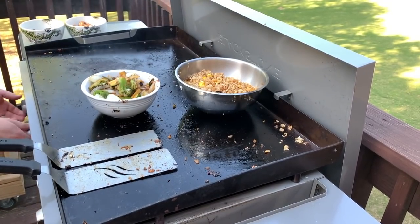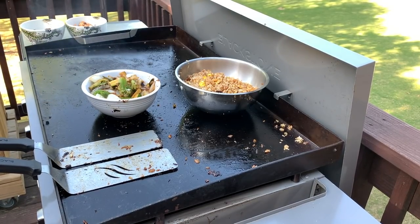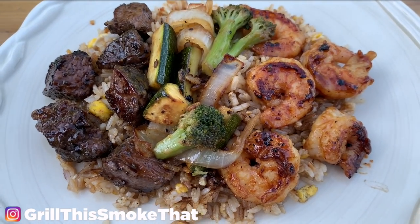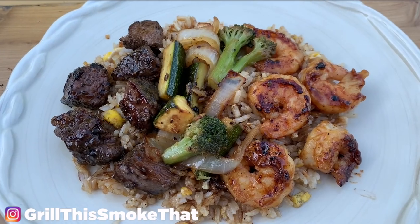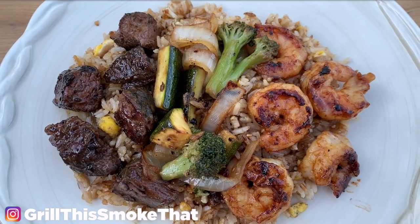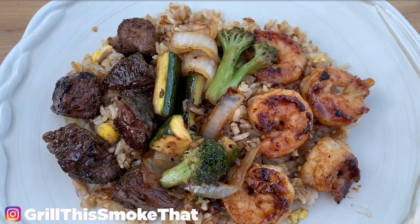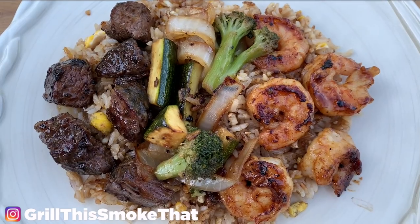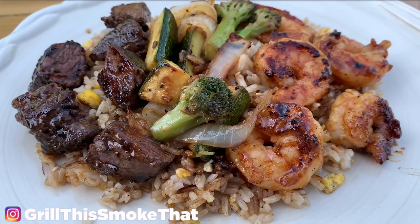Let's get these vegetables off — and that is it, it is time to eat. Turn all the gas off. The most difficult part of fixing hibachi is making sure everything finishes at a similar time so you don't have anything getting cold. If you have any questions, leave them in the comments below — I always try to respond to every one of them. If you want to talk even more, look me up on Instagram at Grill This Smoke That. Click any of the videos showing on screen and they'll open right up on your device. I hope you guys have a great day.